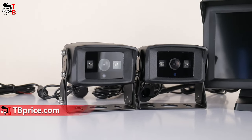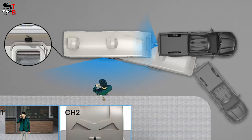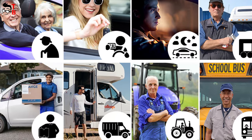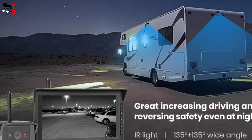This is a wireless backup camera, so you don't have to pull the cable between the monitor and the cameras through the car cabin. The signal can reach 150 feet or 55 meters, so it is really good for trucks, campers, vans, buses, etc. You can also buy a second camera in addition and use it as a security system.